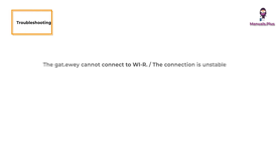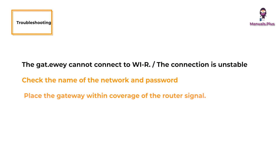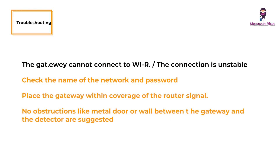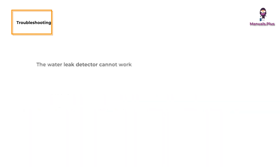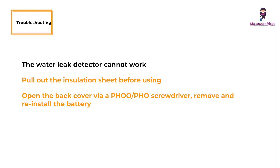Troubleshooting — Gateway cannot connect to Wi-Fi or connection is unstable: check the network name and password, and place the gateway within range of the router signal. Avoid obstructions like metal doors or walls between the gateway and the detector. If the water leak detector cannot work, pull out the insulation sheet before use, or open the back cover with a PH00 or PH0 screwdriver to remove and reinstall the battery, and check whether the battery is running low.